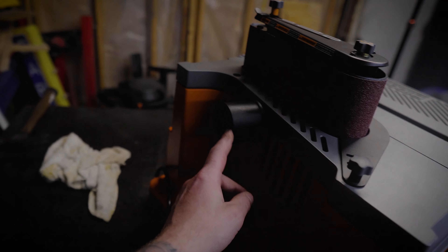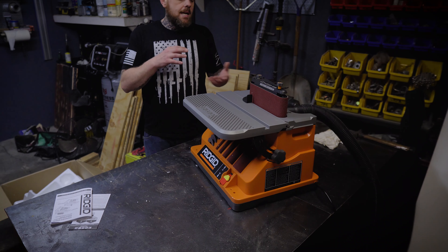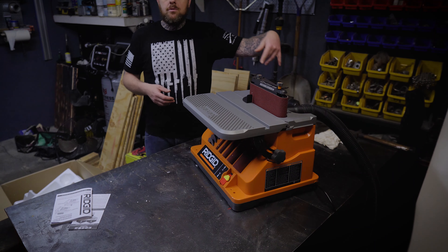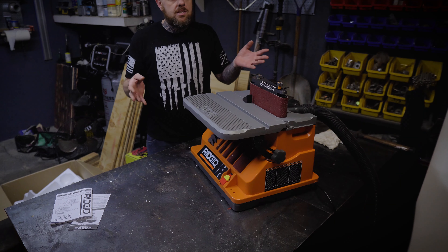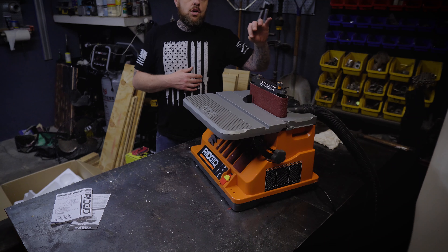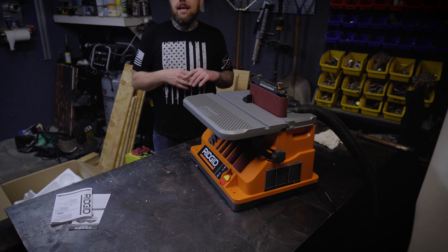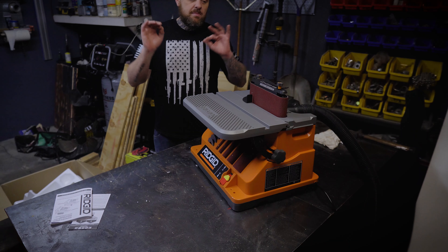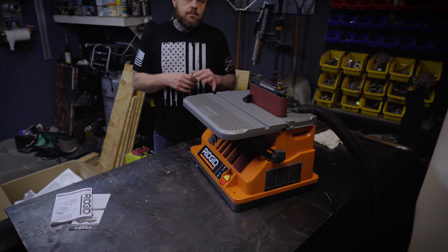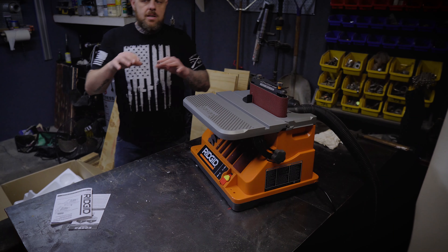It does have a dust collection port in the back to hook your shop vac hose up to — it's just a 2.5 inch slot. If you have a shop vac with a 2.5 inch hose, like my RIDGID HD1600 — I just did a video about that, check it out — we'll see how good the dust collection does. I struggle a lot with dust in here; it's a small shop and it's hard to control. Once I get my joiner I'm definitely going to work on dust collection next, so if you have any recommendations, leave them below.